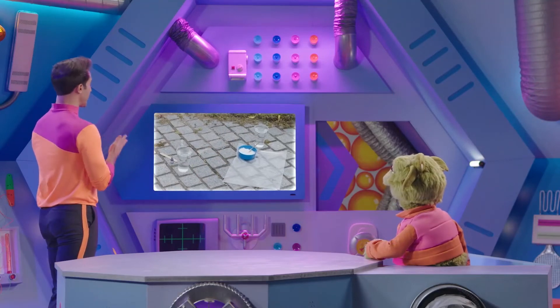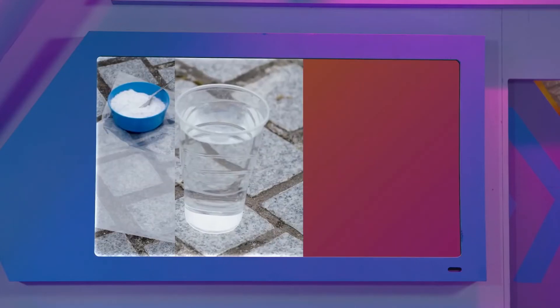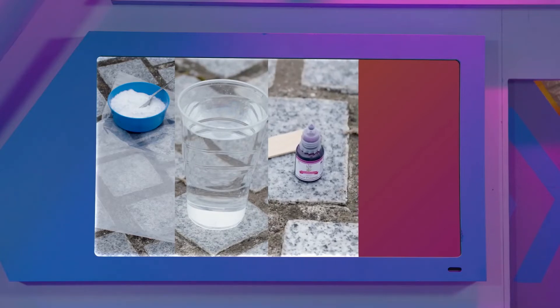This experiment needs a sandwich bag, vinegar, food colouring, and baking soda.